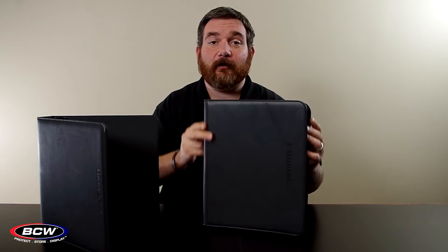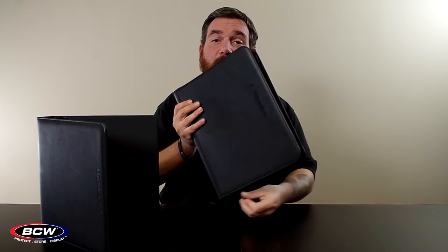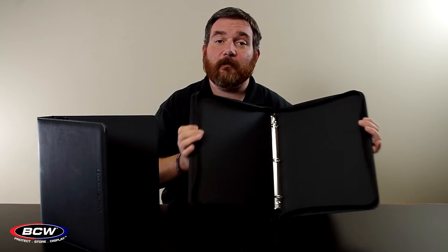Now let's talk about our LX binder line. We currently offer the LX binders in a standard binder as well as a zipper binder. The zipper binder adds an added layer of security for your collectibles in a nice padded leatherette style. We also offer it in just a standard plain black padded leatherette binder as well for your collectible needs.